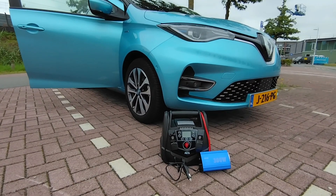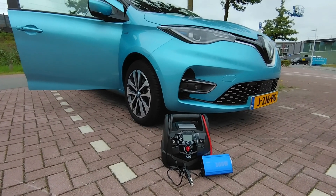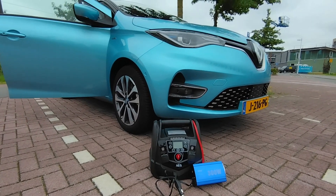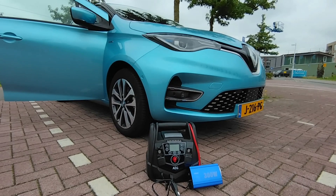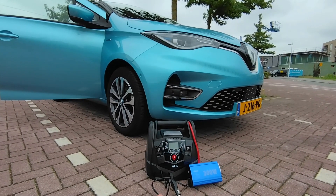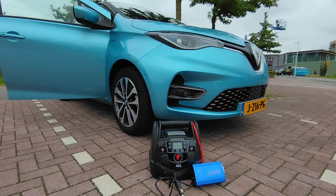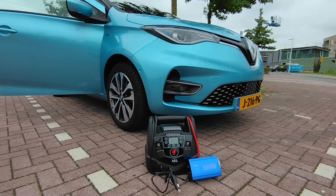Bonjour! Welcome to another Renault Zoe video. In this video I will show you my backup power solution to take emergency DC power from the Renault Zoe into AC power, which you can transport via an extension cord into your home, or take it into your tent or vacation house.